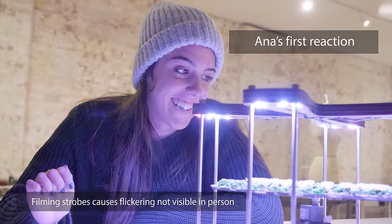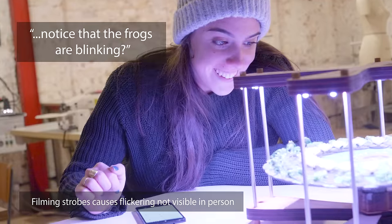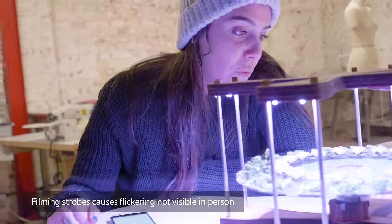Oh wow. I was so expecting that. Oh, the eyes. Yeah. Is that... oh, that is welcome.